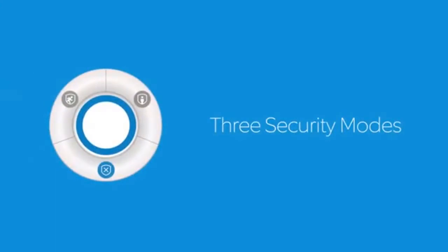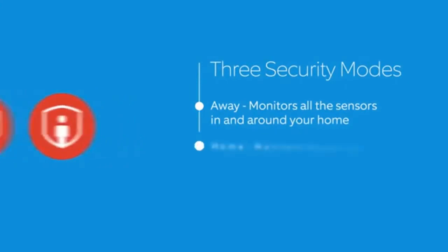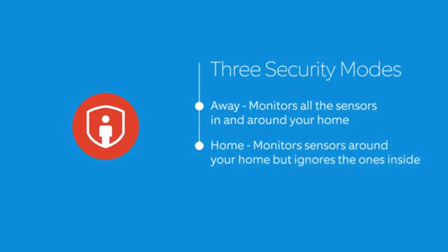Away mode monitors all the sensors in and around your home, giving you the most security when you're not there. Home mode monitors sensors around your home but ignores the ones inside, giving you freedom to move around your home.